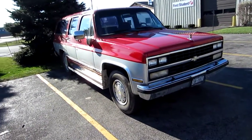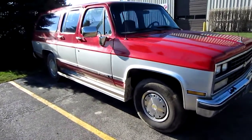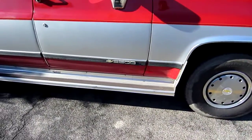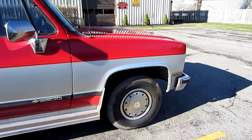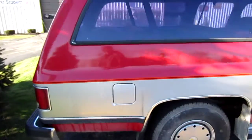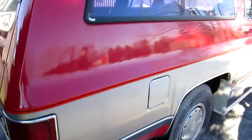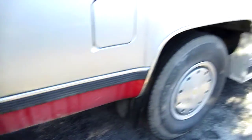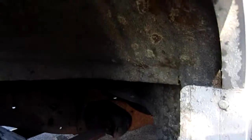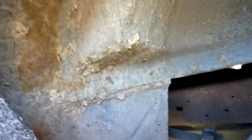Here's this nice 90s Suburban — pretty clean 2500, two-wheel drive, small block 350. Pretty good shape for being up in Buffalo, not that rusty, not that bad at all. The body's in overall good shape.